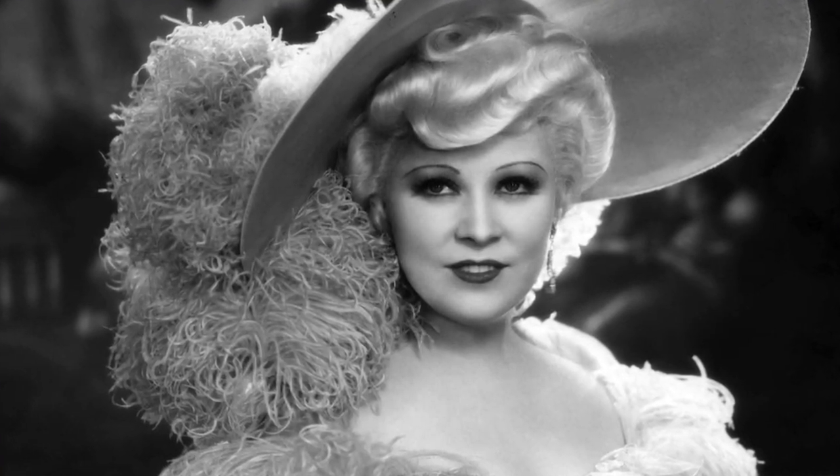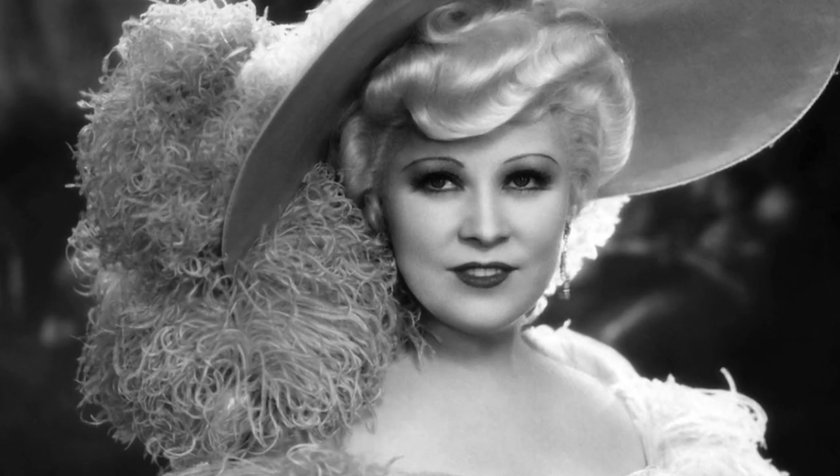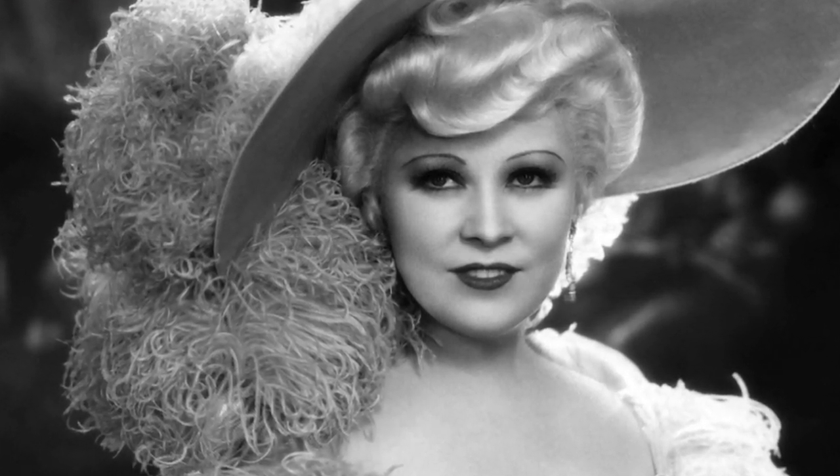In today's episode, we will be recreating the lovely Miss Mae West. She is an old Hollywood film actor who was typecast as a ditzy blonde, very sexual, and she even carried on this charade when she wasn't on camera. She absolutely lived her life as Mae West. Let's get started.